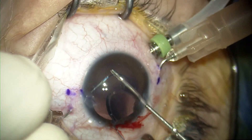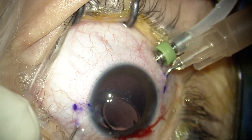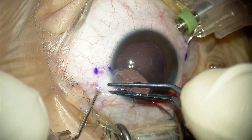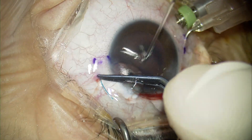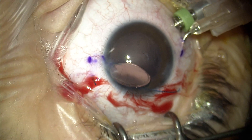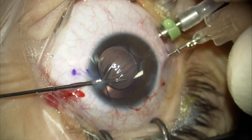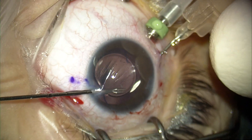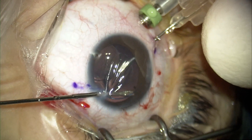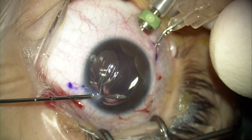One very important point in the Amani technique is really not to bring the haptic of the IOL to the needle, but actually to bring the needle to the haptic, in order to avoid excessive manipulation. A second key tip: you have to be ready with your grasping forceps — your McPherson or tying forceps — to immediately grab the exteriorized haptic. Then you apply heat to the tip of the haptic to create a small flange, which should fit through your sclerotomy track to avoid the haptic being exposed under the conjunctiva, as this can lead to conjunctival erosion and infection.